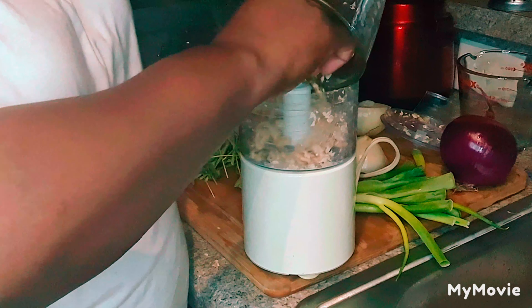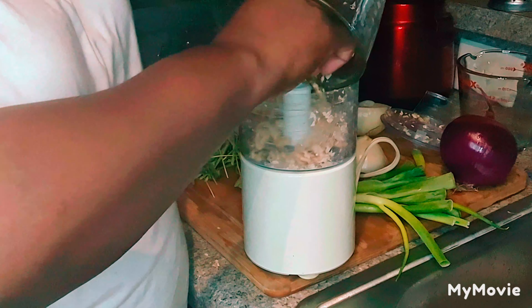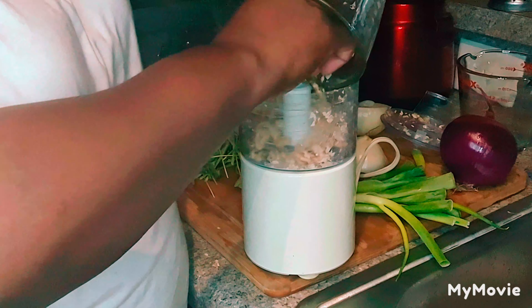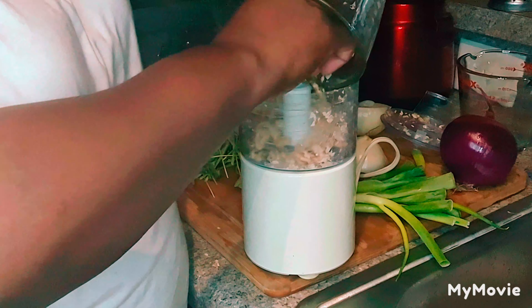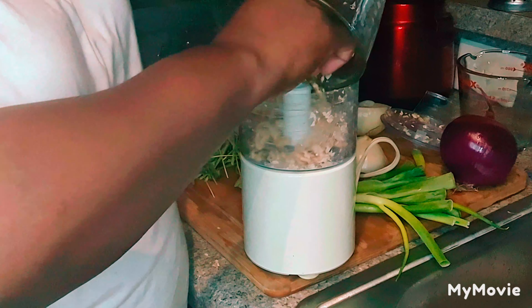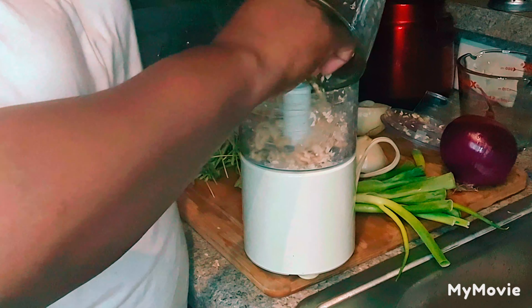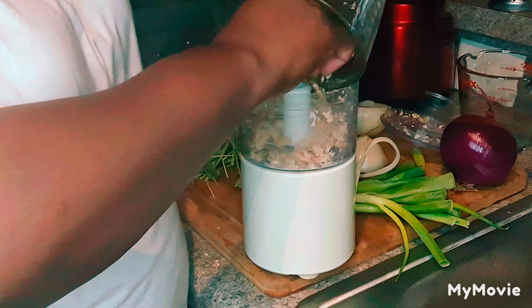So now I have cilantro, tomatoes, garlic, and onion — green onion — and of course, garlic. I'm going to separate these and put them into two bowls: one for my pico de gallo mixture, and then one for my ingredients that's going to go inside of my taco meat. These have all been washed off and cleaned thoroughly. It is important to wash off your food and clean it thoroughly before you cook with it.